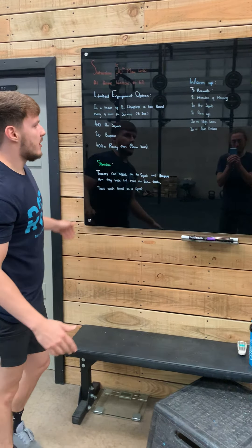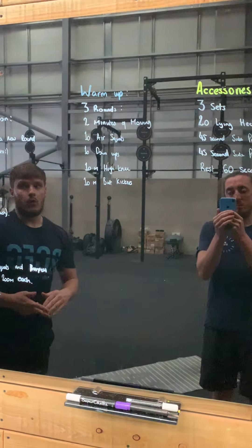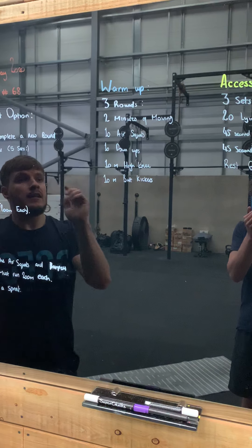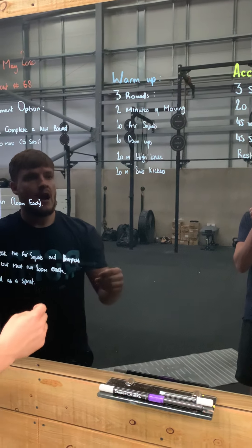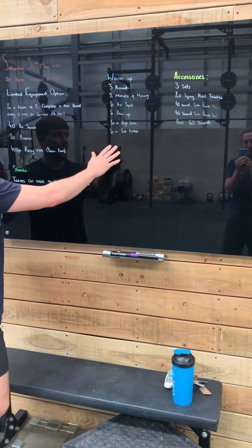In regards to your warm-up, you're going to complete three rounds. You're going to do two minutes of moving, whether that's out on the bike, a quick jog, a sprint, or a walk. You're then going to do 10 air squats, 10 down-ups, 10 meters of high knees, and then 10 meters of butt kickers. That's your warm-up. Nice and simple.